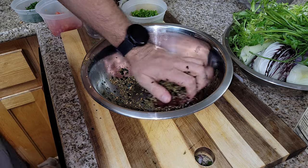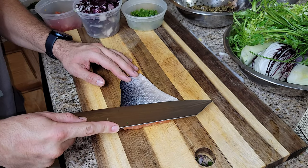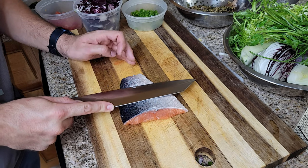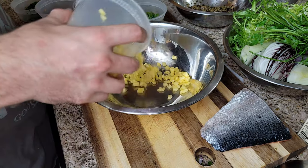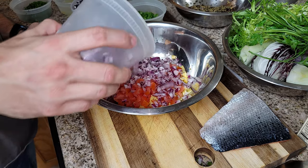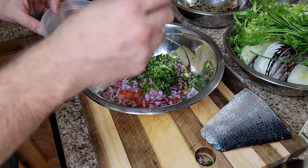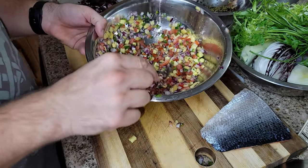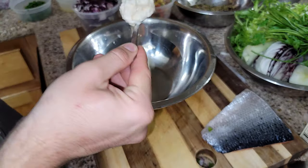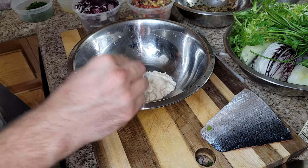Now we're going to dry out the skin of the salmon because we want it to be crispy. Run the knife along it and dry it with a paper towel. For the pineapple salsa: pineapple, tomato, red onion, jalapeño, salt, a little bit of parsley, a little bit of lime juice, cracked black pepper — that's our pineapple salsa, super simple. Taste it.